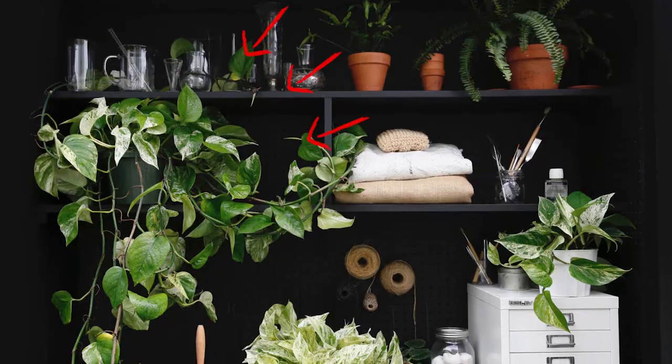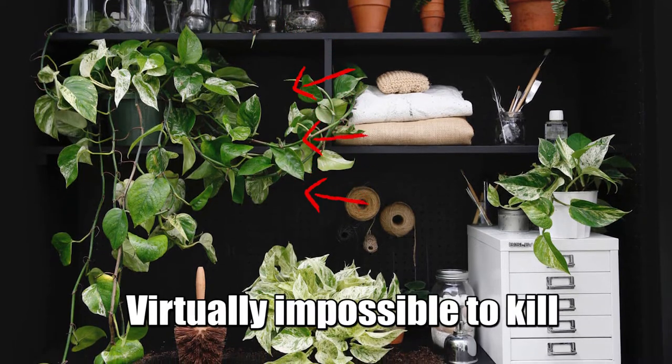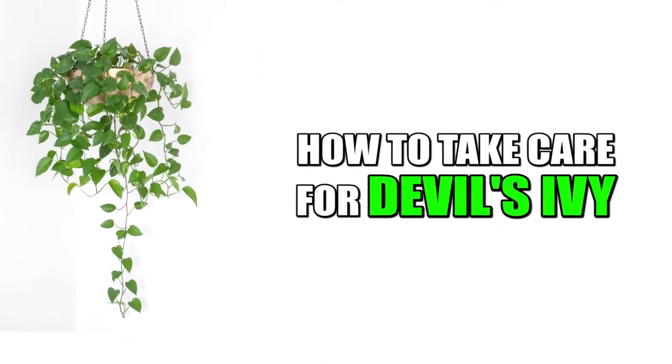It's tolerant of all kinds of conditions. It gets its common name Devil's Ivy because it can grow in low light levels and is virtually impossible to kill. Here are some tips to take care of your Pothos or Devil's Ivy plant.